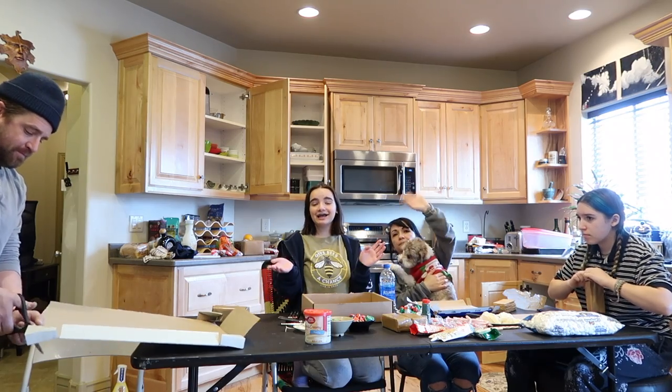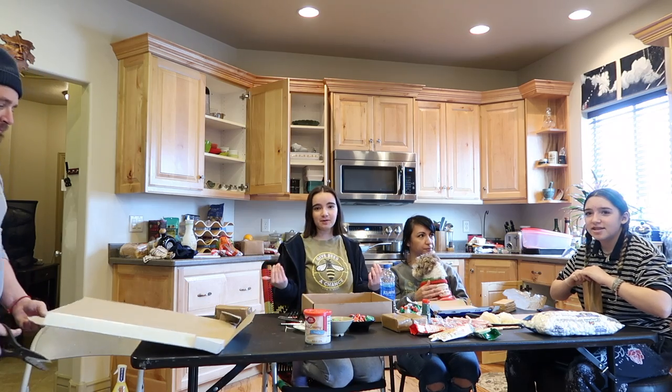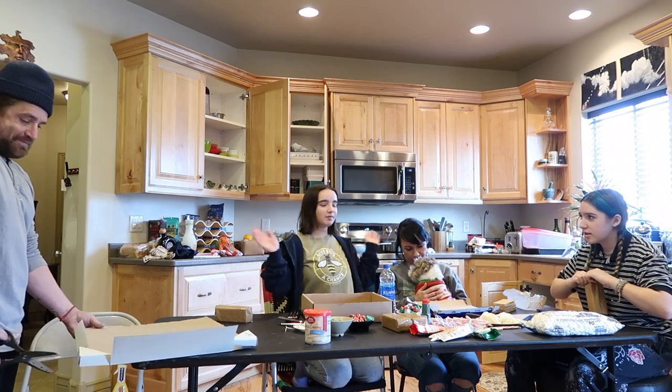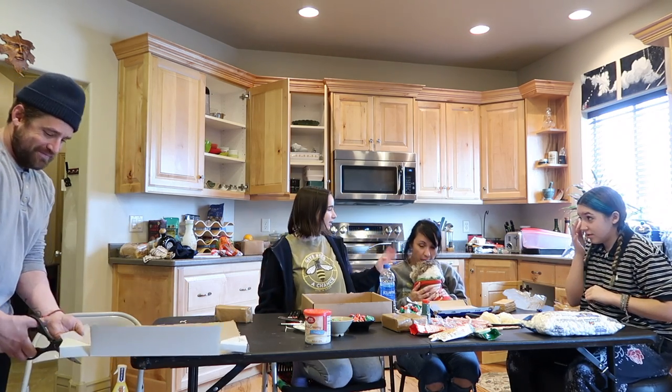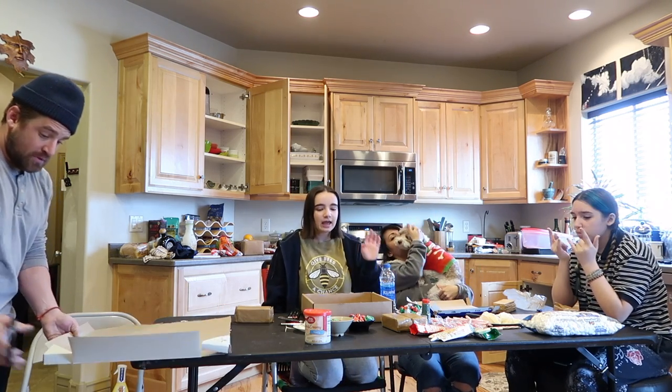Hi guys, welcome back to my YouTube channel. I'm very far away from the camera today because I've got my family here with me. My dad's finishing cutting his box, my sister is right here, my mom's kissing the dog. We're going to make gingerbread houses — we went to the store a little bit ago.